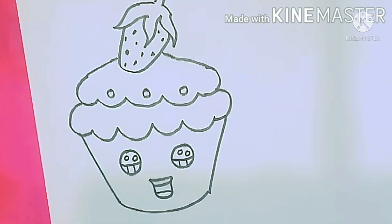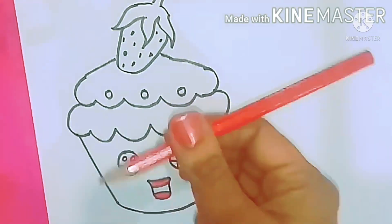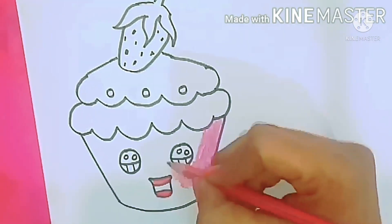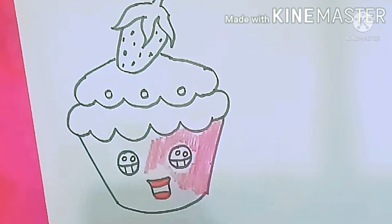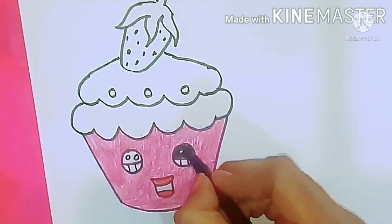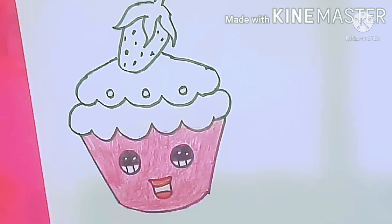Now let me show how to color them. I color the top with red color, and the cup with pink color. Fill the eyes with black color, then blue. How beautiful the eyes look! Blue for the eyelashes as well.